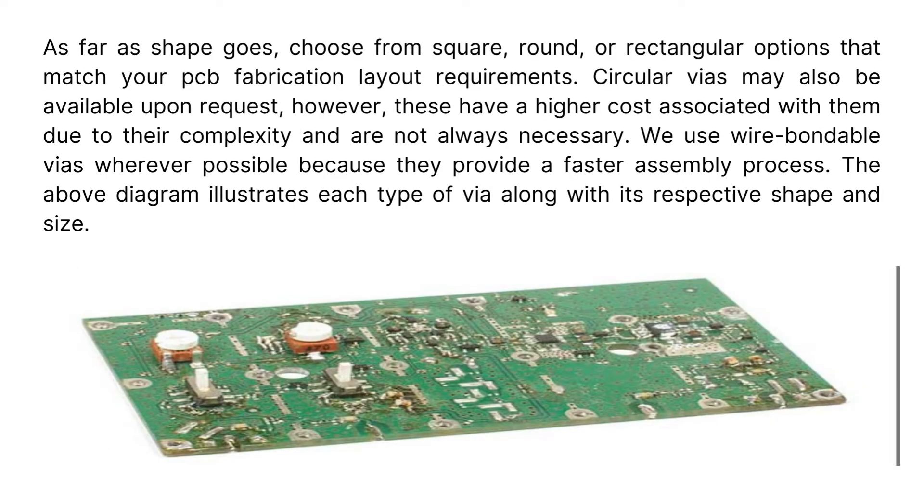As far as shape goes, choose from square, round, or rectangular options that match your PCB fabrication layout requirements. Circular vias may also be available upon request; however, these have a higher cost associated with them due to their complexity and are not always necessary. We use wire-bondable vias wherever possible because they provide a faster assembly process. The above diagram illustrates each type of via along with its respective shape and size.